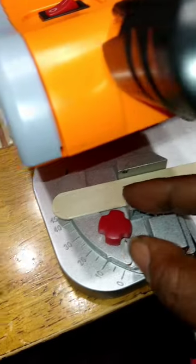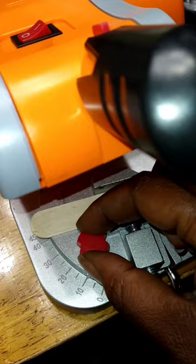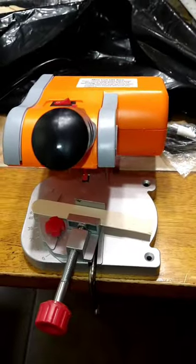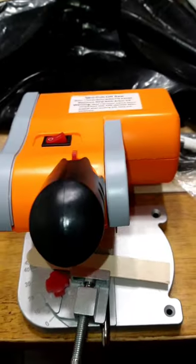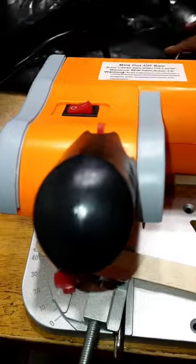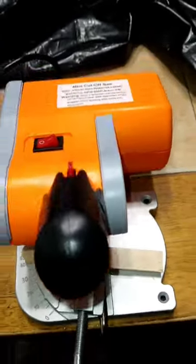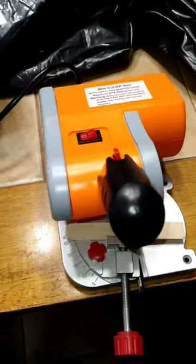This right here shows you the cutting angle - you can go from zero to 45 degrees. We're just going to set it right here at 10 degrees. Once you set it, go ahead and tighten up this lock nut screw so it won't move. Once we've got that, we are prepared to cut. Next you're going to don your safety equipment - put on some goggles and gloves if you need them.